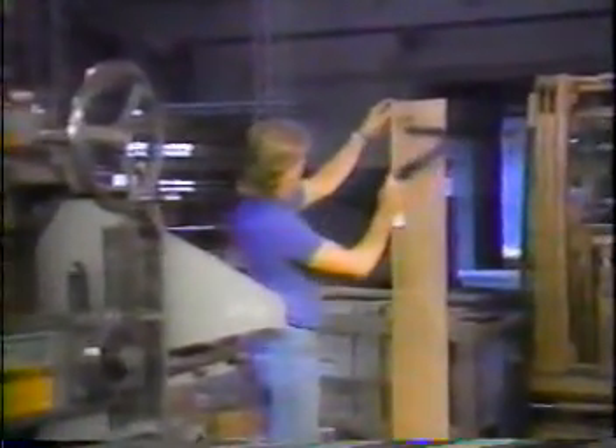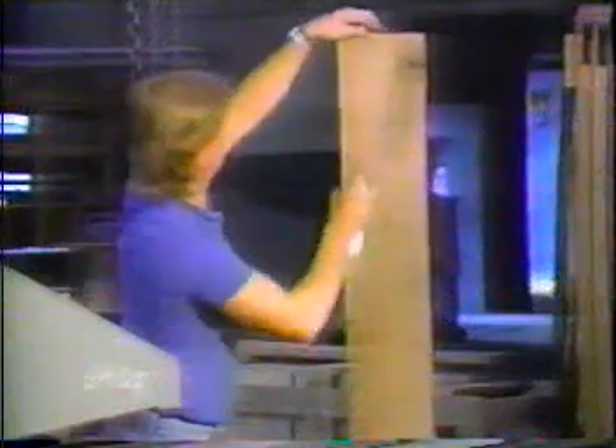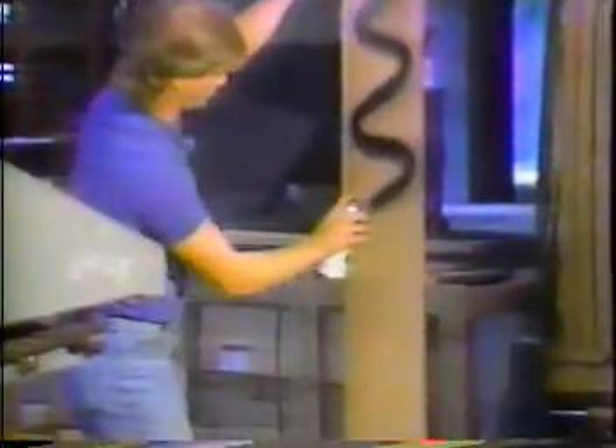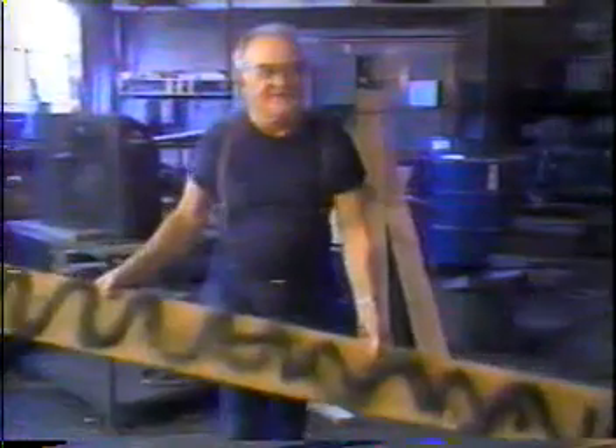The board will then be spray painted black on both sides. It is now being rerun through the S382, showing that the automatic cut control only removes lumber where the board is above target size.